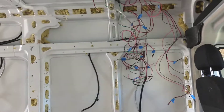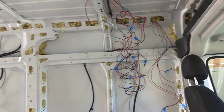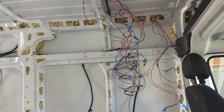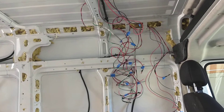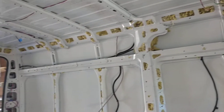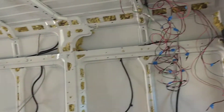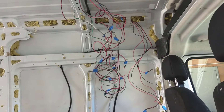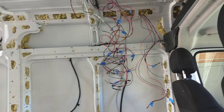Part 4 of my ProMaster 2018 build out — this is the electrical section. I ran 12 gauge wire throughout the van because I don't have to worry about overloading any components or running too many amps. 12 gauge is going to be more than enough.